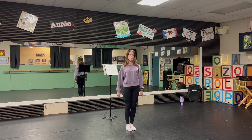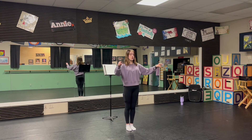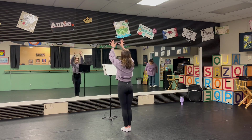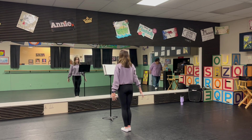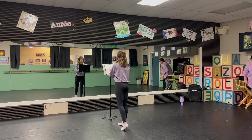We start with our ripple. We have percussion, strings, winds. All of those are a big explosion slow, and then we have our 'there you see her.'